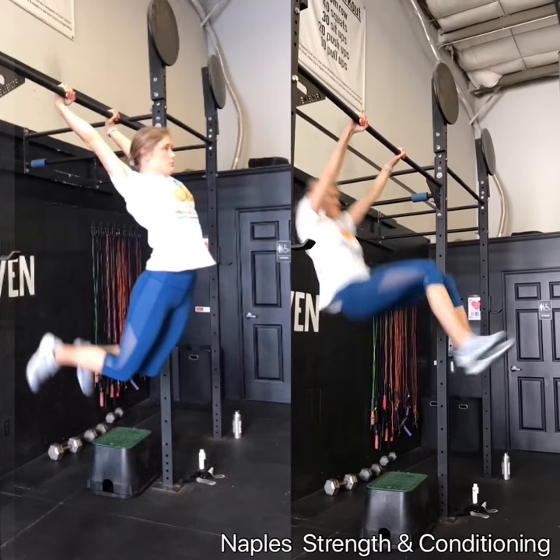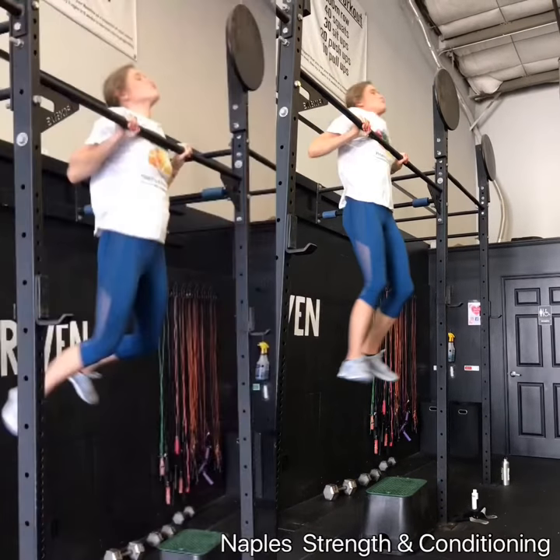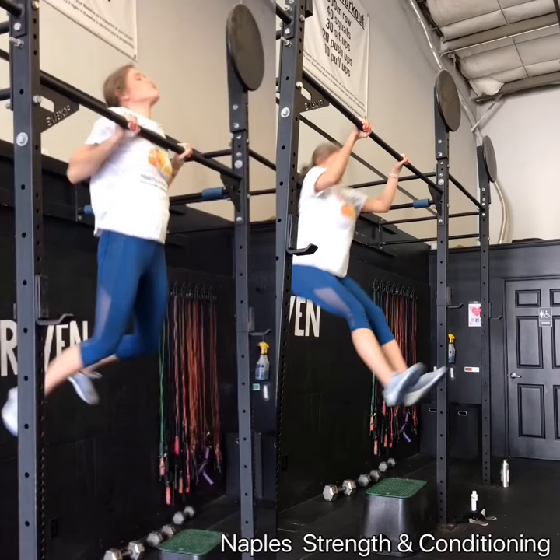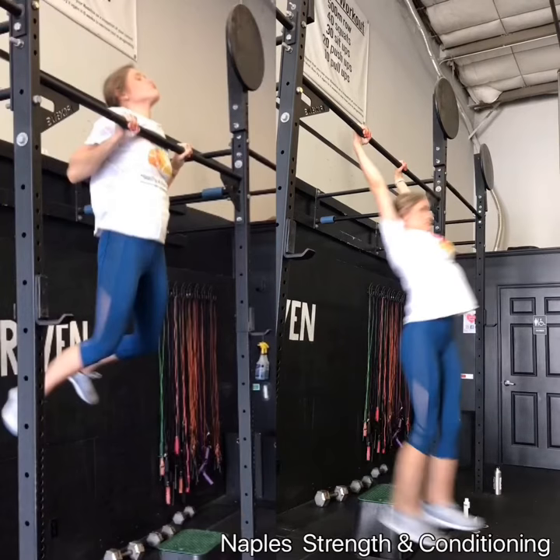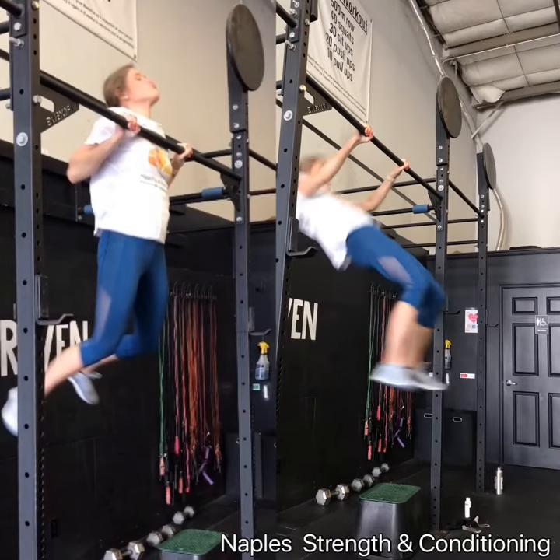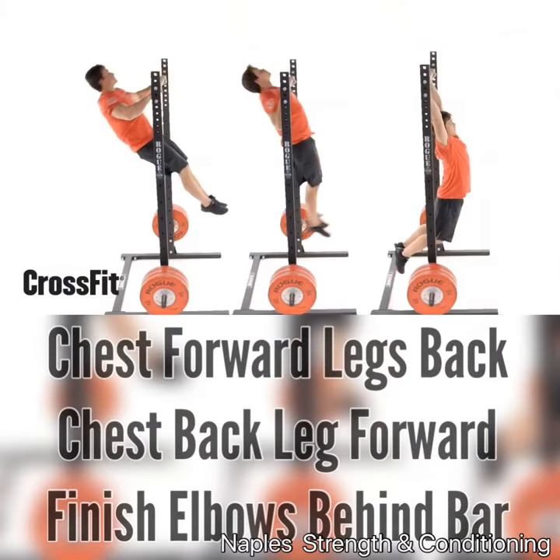So this chest forward, legs back is good. But once you get to that position right there, we have to make sure that your legs are slightly in front of you to help you counterbalance the momentum that you're having. I believe that if you do that, you're going to essentially continue to add more reps.